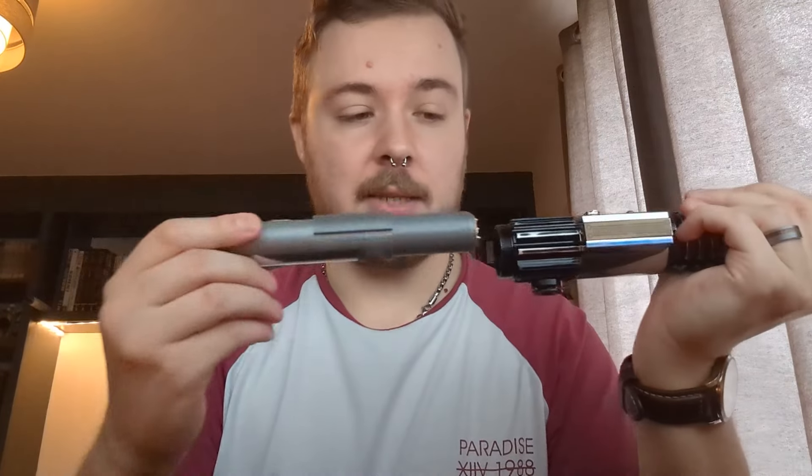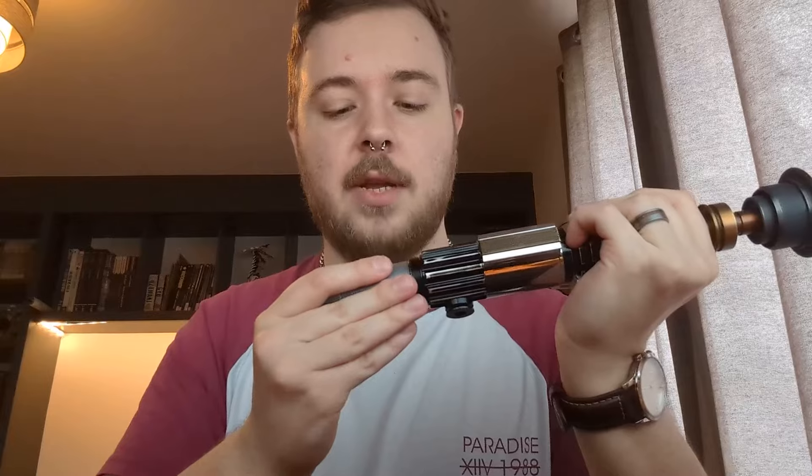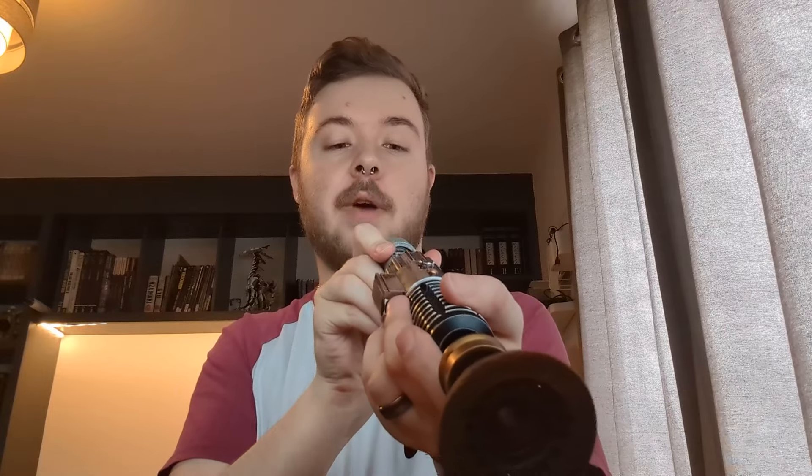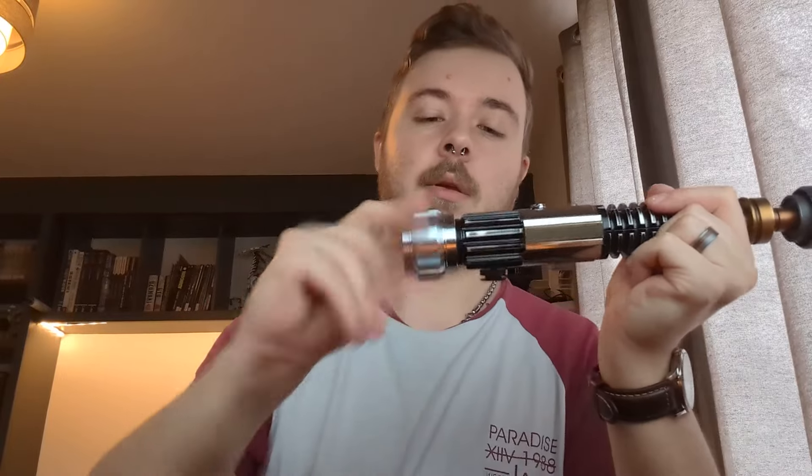This chassis only goes in one way — the button PCB lines up with the buttons obviously, so just slide it in carefully. There's a series of guide rails so you'll know when it's going in correctly. The chassis is quite snug; you might have to give it a little nudge, but when it's in, it's in. Screw the lower piece back on and you're away.